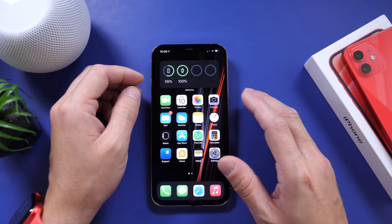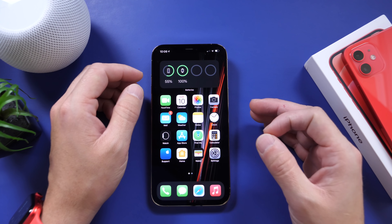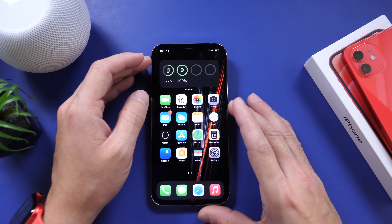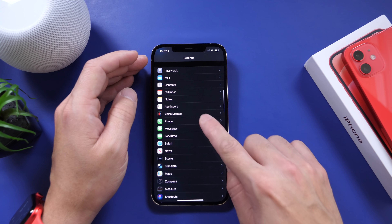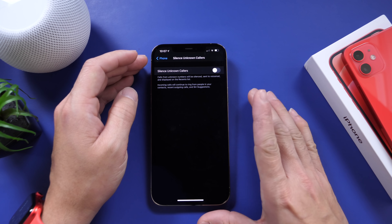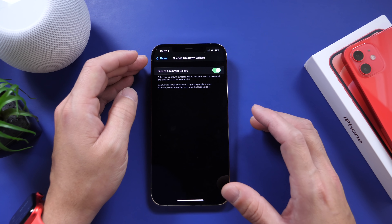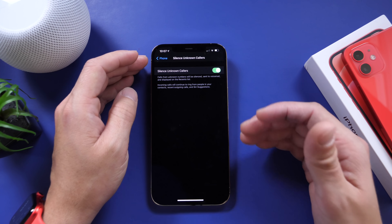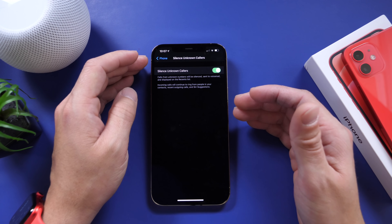Definitely one of those settings you want to have on your iPhone right away. Now this next one is for those bot calls and annoying phone calls that you get every single day — scams, spam, and whatnot. If we go to Settings and go to Phone, under the Phone settings we have Silence Unknown Callers. You can enable this and it will silence everyone that isn't in your contacts list. Phone calls from people in your contacts, from Siri suggestions, and outgoing recent calls — even if they're not in your contacts — will still continue to ring.